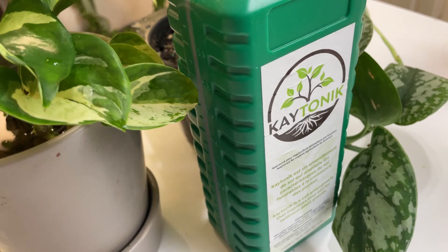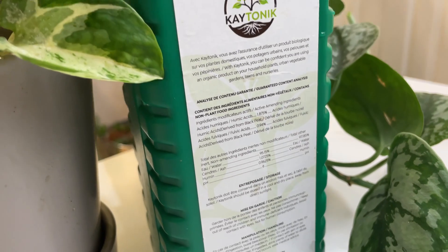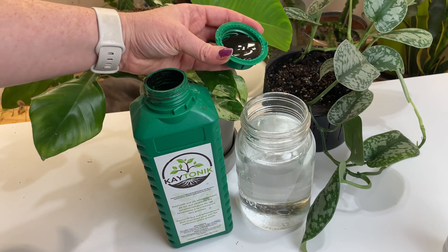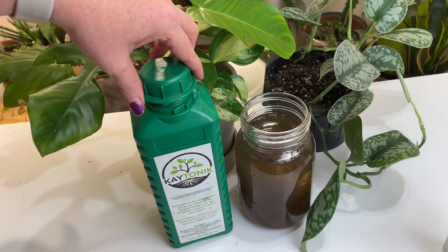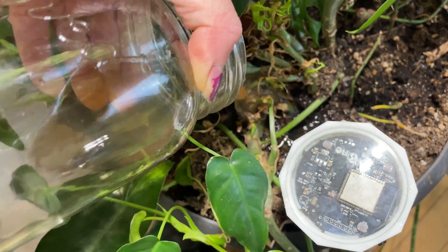Today's video sponsor is Ktonic, a 100% organic soil amendment sourced from sustainable peat. It's OMRI listed and certified by Ecocert Canada. Ktonic helps your garden grow and thrive by promoting microbial activity and naturally replenishing soil health. Get 15% off your bottle of Ktonic with the discount code in the description.